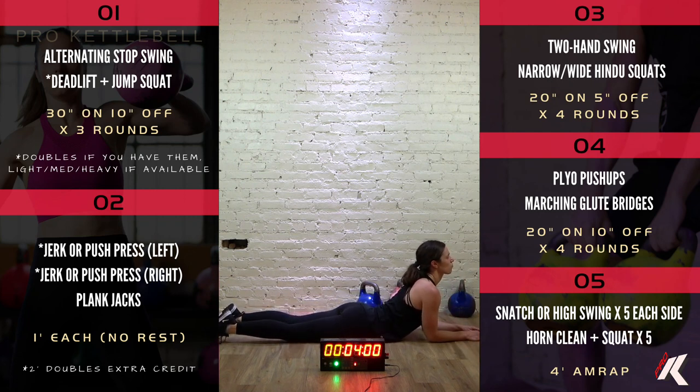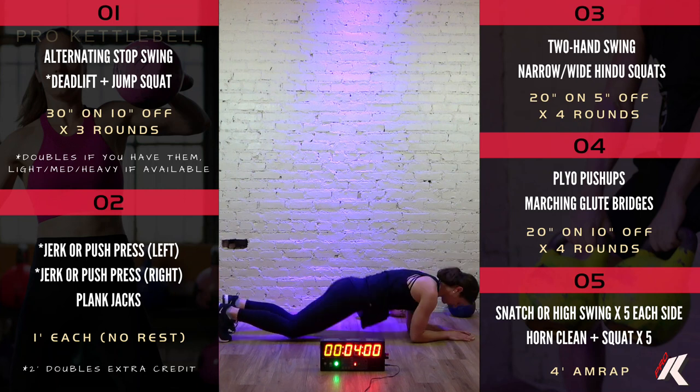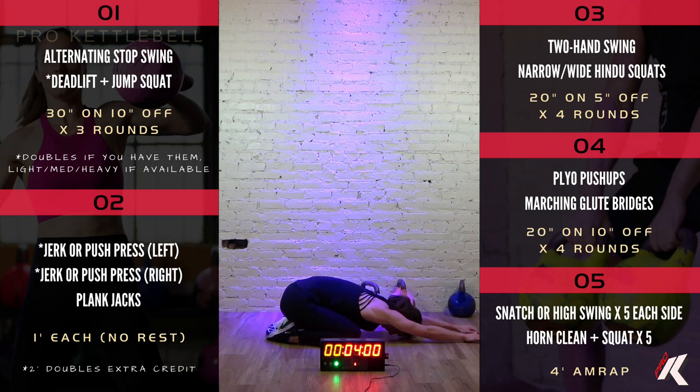Now, please sit those hips back on your heels. Walk your hands forward until you feel a stretch through your lumbar and your lats. 1, 2, 3, 4, 5, 6, 7, 8, 9, 10, 11, 12, 13, 14, 15, 16, 17, 18, 19, and 20.